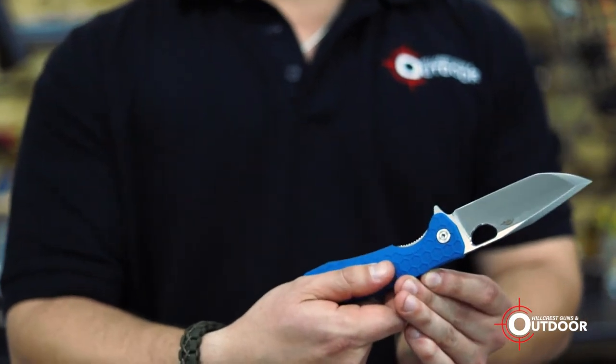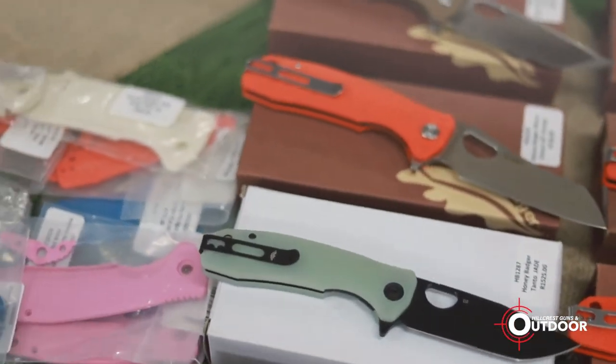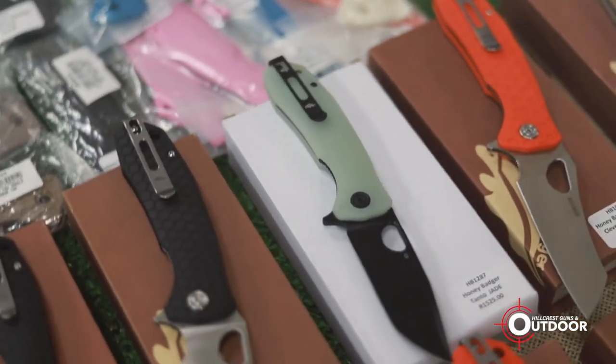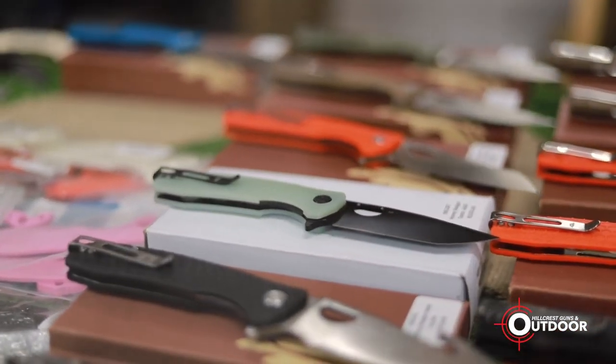It comes in a variety of shapes, sizes, and blade styles, from your entry-level steel to your D2, which is your tool steel. You can change out the grips. It's light in the pocket, good for everyday carry, and good for defensive use as well.